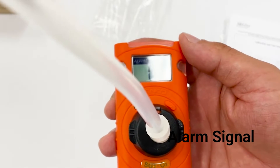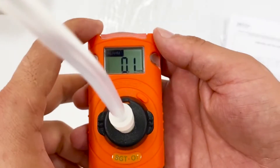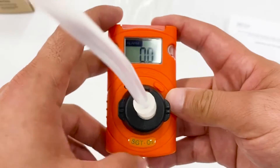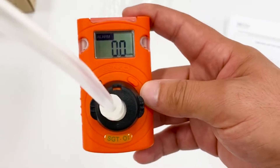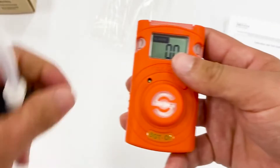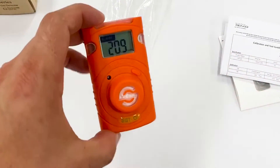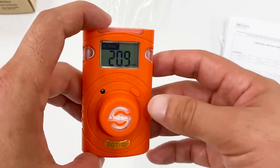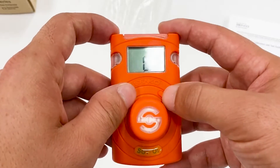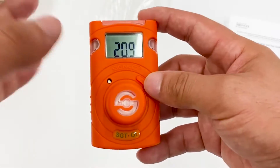Wow, this is absolutely so fast — that's insane! We got 0.0 volume of oxygen, which is exactly the same as our gas cylinder. That's really fast reaction. Let's see how it goes back up. It came back to normal ambient measurement of 20.9, which is quite good. Very simple to use.